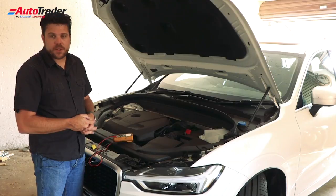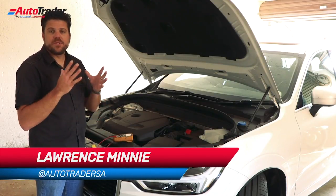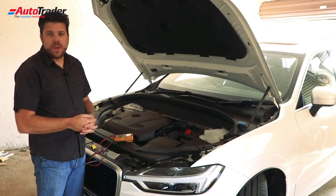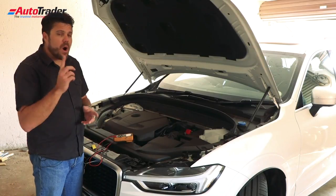Hi guys, and welcome back to the garage. One of our viewers recently sent us a question asking how to test an alternator. It's actually a pretty simple and straightforward task to accomplish — you are going to need a single tool though: an electronic multimeter.